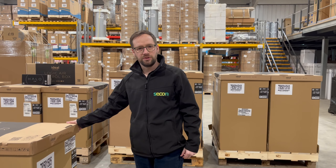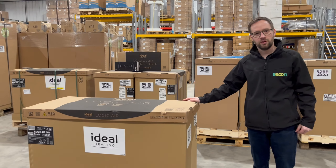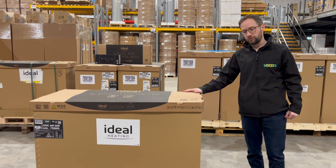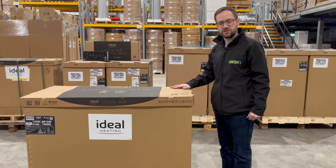Hi there, my name is Nick Eastwood from Seacon Renewables, and I would like to introduce you to the Ideal Logic Air. It comes from the boiler manufacturer Ideal, well known in the British heating industry.